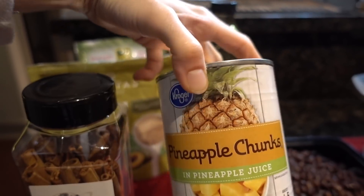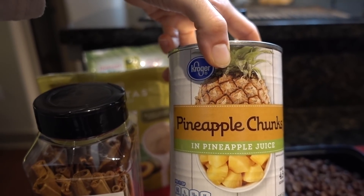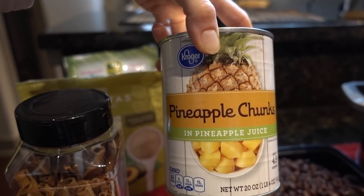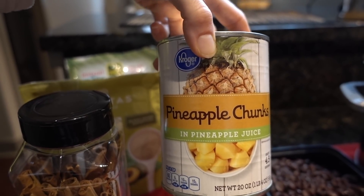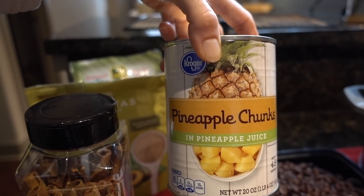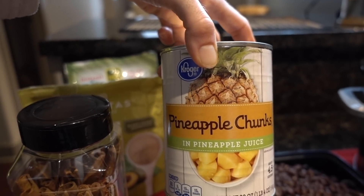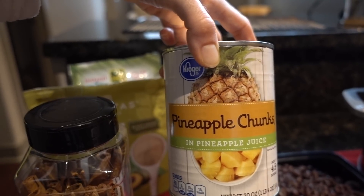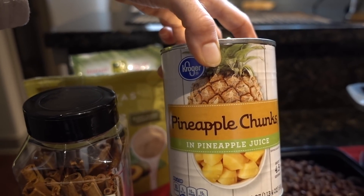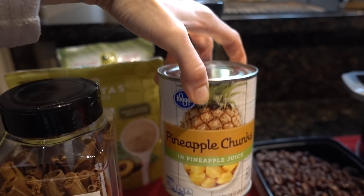I'm also going to be using one cup of pineapple juice and half a cup of pineapple chunks. I'm using canned because that's what I have, but you could use fresh — you could get a pineapple and chop it up. I know how unwieldy I am with a knife, and I was not going to go down that route. So I got somebody to chop it for me and put it in a can, and thank you, Kroger.